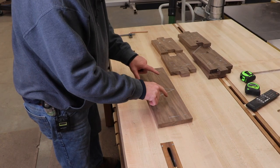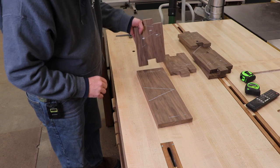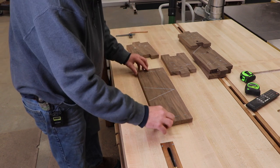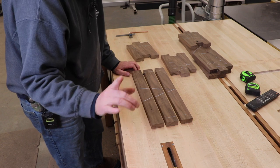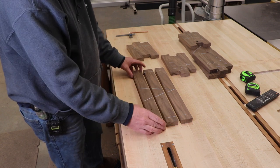Next we have to create the corresponding finger, which means these all have to get that same thickness plus a little bit taken off. I've set that up over at the miter saw, so we're just going to go over there and start making the cuts.